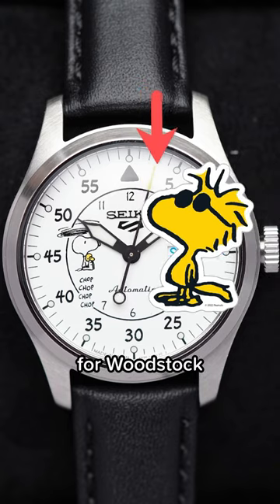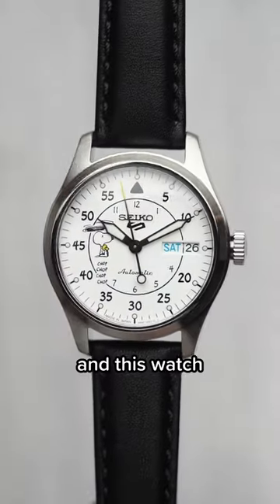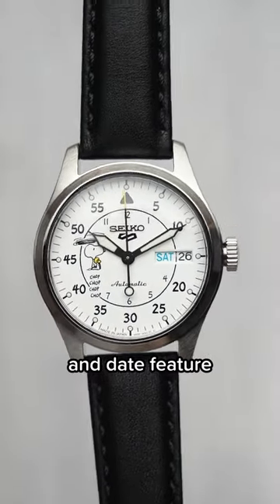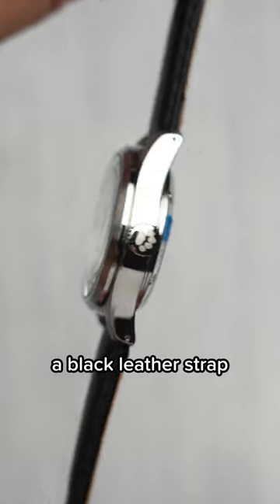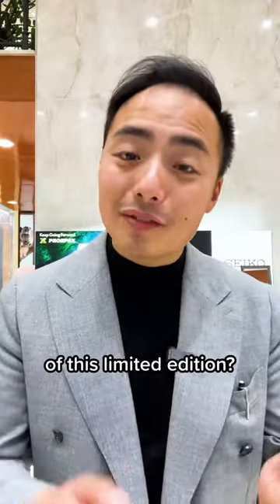The second hand has a yellow tip for Woodstock, and if you flip the watch over you have Woodstock coming down on a parachute, which is super cute. This watch tells the time, has a day and date feature, 100 meter water resistance, a black leather strap, and it also comes with a box with a Peanuts comic strip in it. What do you think of this limited edition?